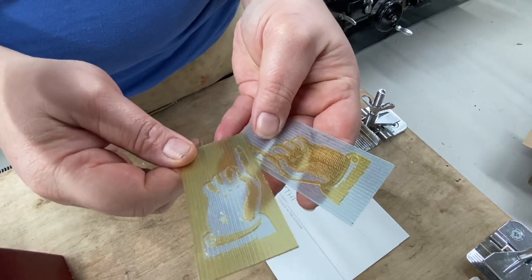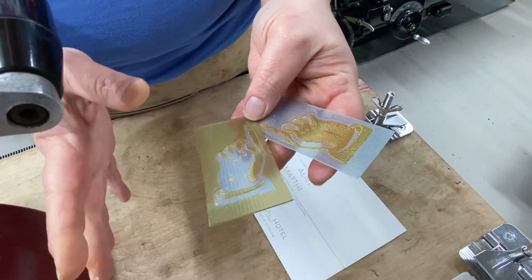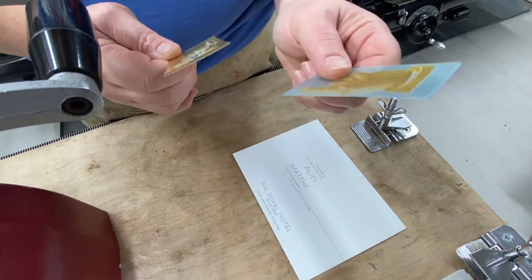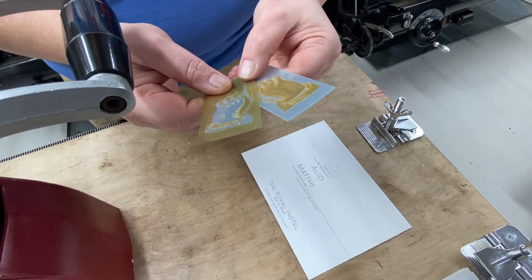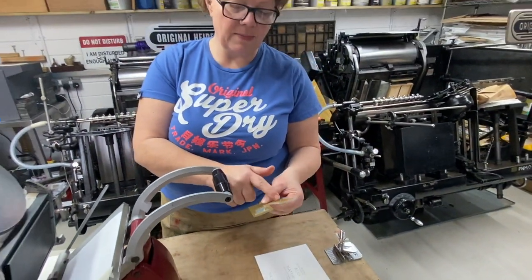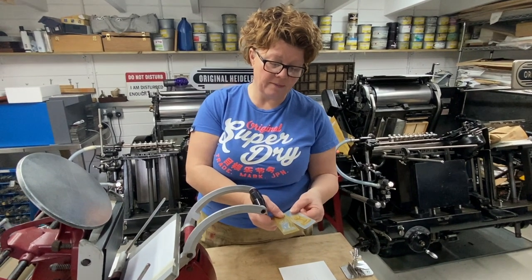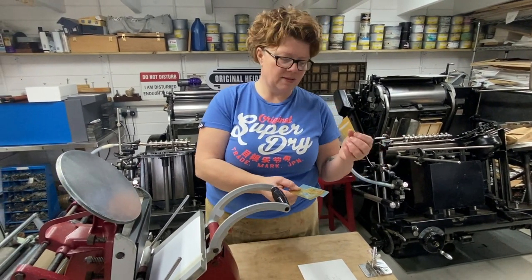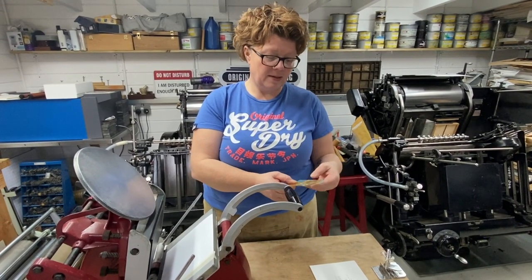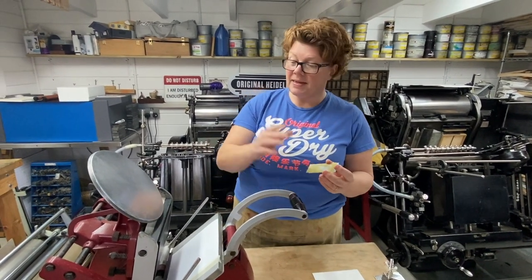An embossing pair is made up of a male plate and a female plate. If you're interested in embossing and want to send me your artwork, just send it as you normally would and I will do what we have to do to get the female from the male to create you an embossing pair. I'll need to know some small things — the thickness of the board that you're looking to emboss being one of them. And that's it, so let's get them set up.